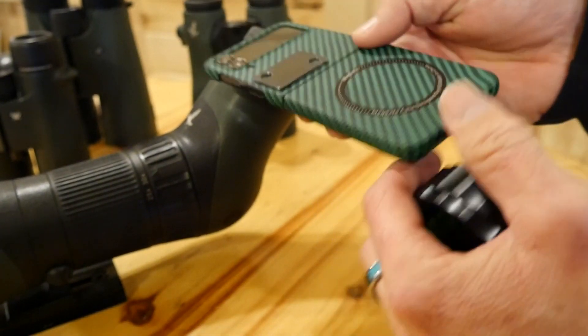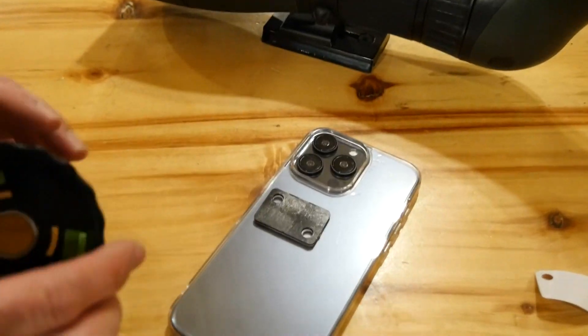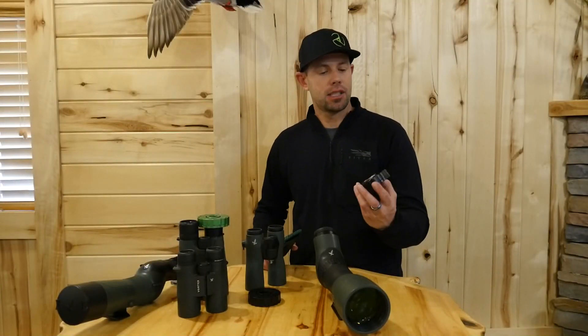Both our mag kits use the same receiver plate. The fixed position mag receiver plate will be mounted higher on the phone case, closer to the camera lenses. So the main difference with the new fixed position mag is it's more compact.